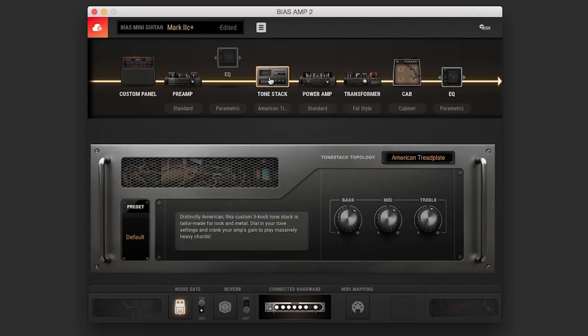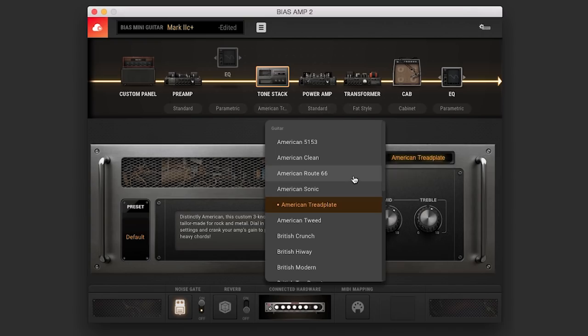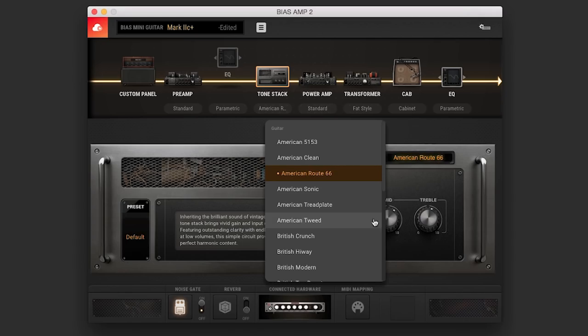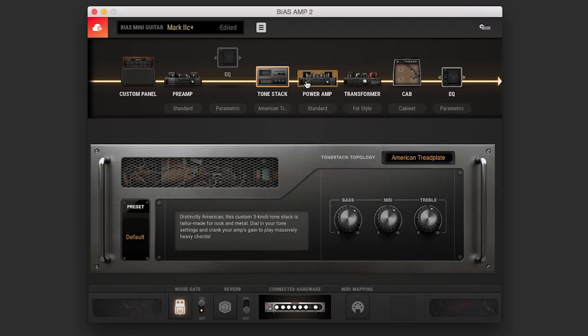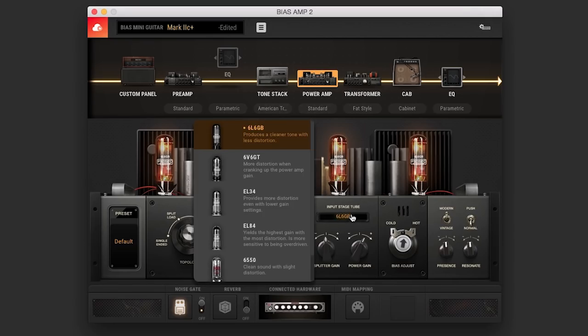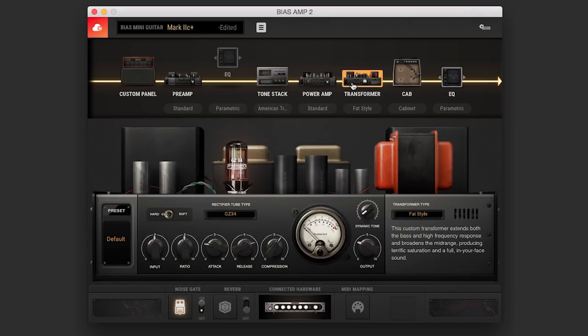There's also a tone stack. Right now I'm using an American Treadplate, but if I want to change it, I simply click here and pick something else, like American Route 66, and then just go nuts on whatever you want to change it to — you'll automatically hear a difference. There's also a power amp section which allows me to change the tubes. Right now I'm using 6L6s, but I can use any number of these tubes — EL34s, EL84s, 6L6s. It gives you the same description, and you can even go to the transformer, where it allows you to change all the little nuanced stuff, how you want your rectifier and transformer to respond.